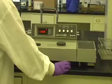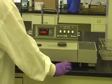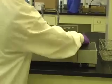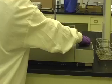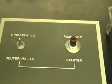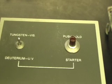To select the lamp, flip the lamp power switch to tungsten VIS or deuterium UV. The lamp power switch is on the right side of the machine. When using UV, press the starter button next to the lamp power switch to ignite the lamp. The deuterium lamp requires at least 10 minutes to warm up.